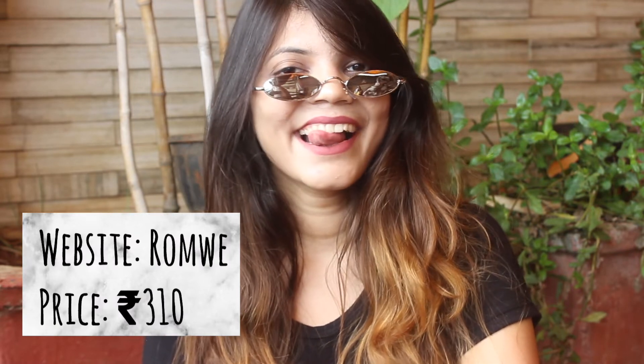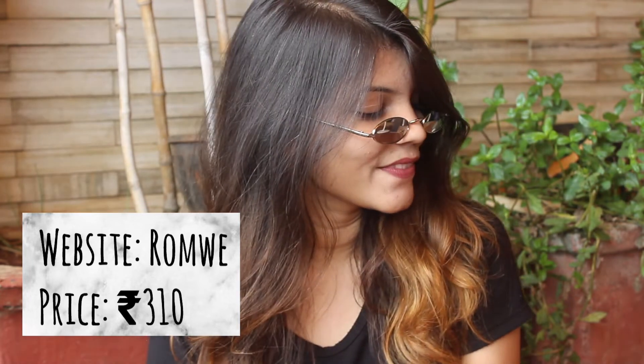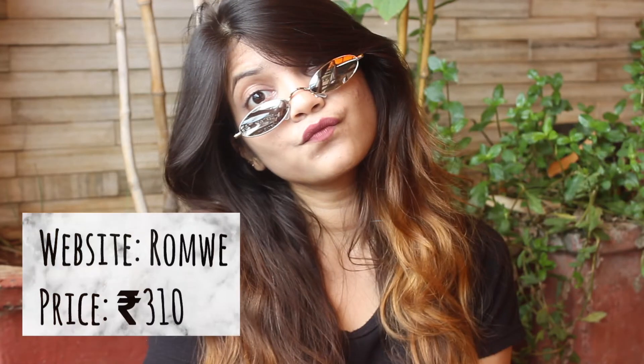Approaching the end is the second last pair — a metal framed flat lensed sunglasses. The lens of this one is quite small, and it has to be one of my favorites from this haul. It's so much in trend these days, with celebrities wearing it all over the internet. It absolutely reflects 90s style and has so much sass to it — hands down winning the OOTD game.